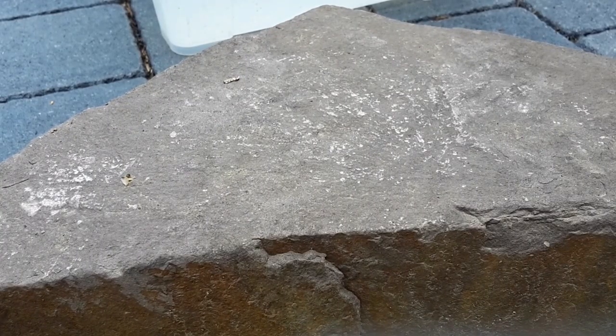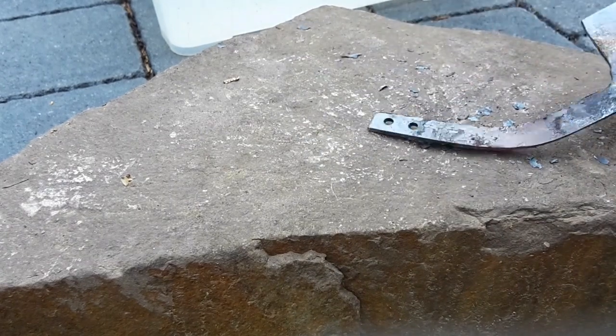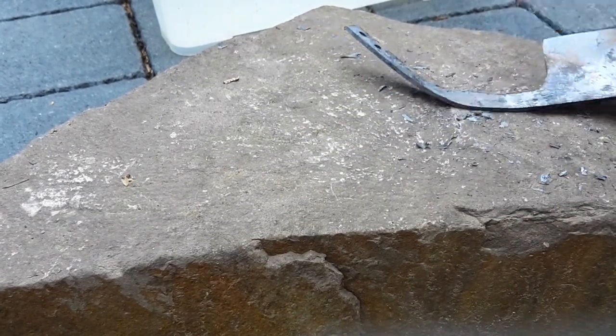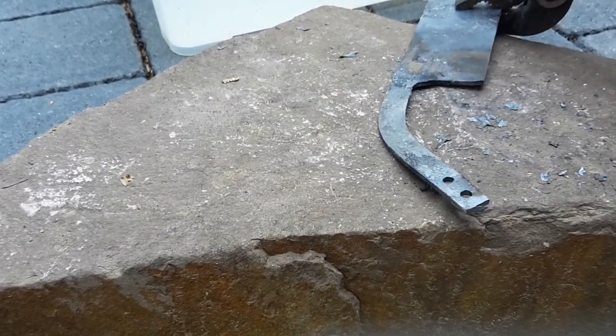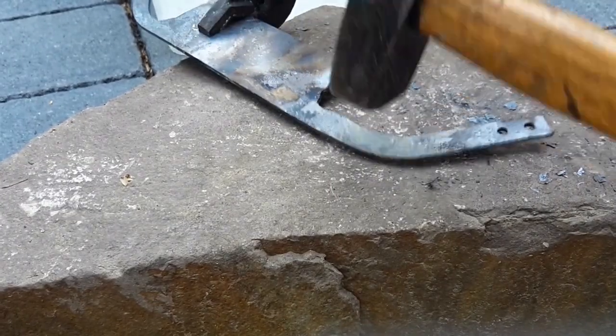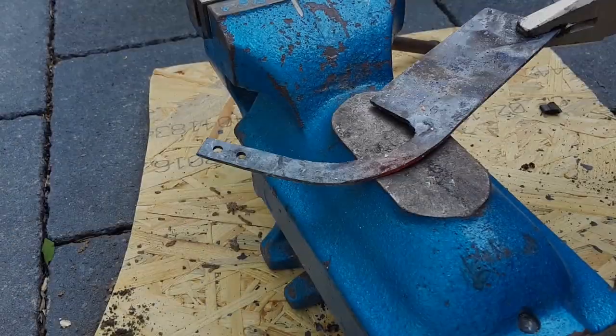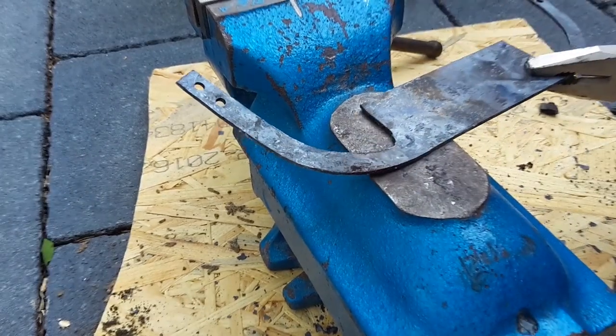A flat and heavy stone also works as an anvil. The last heat should be used to flatten out the draw knife as much as possible.